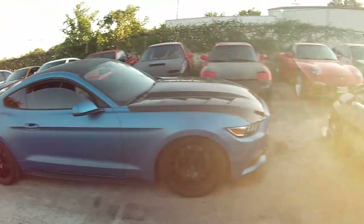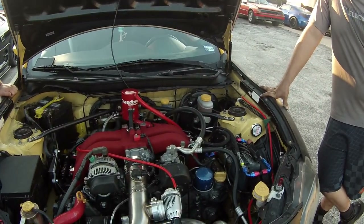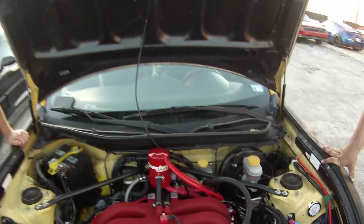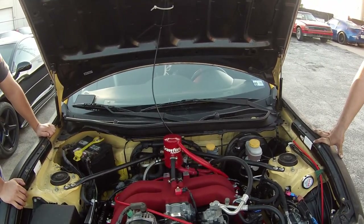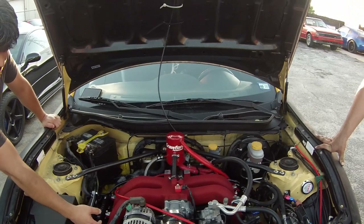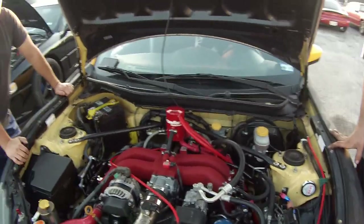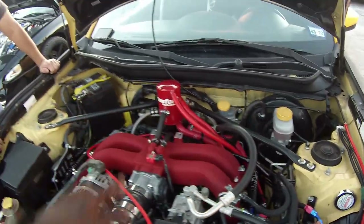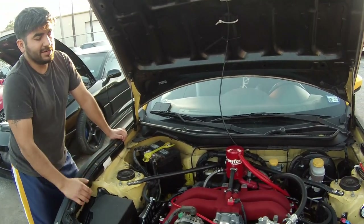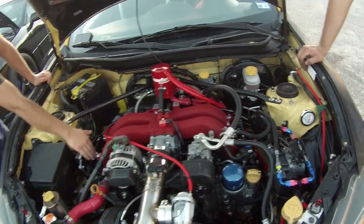Got lucky avoiding that recall, but would have upgraded the spring anyway. Future head work plans include port and polish with bigger valves — 2017 model. The plenum design: it should have had a bigger plenum and smaller runners for better boost response, but it was bought because it's metal so it can be stripped, powder coated, and polished later. Probably going to polish it — it looks good and flows with everything. Recently added the fuel rails.